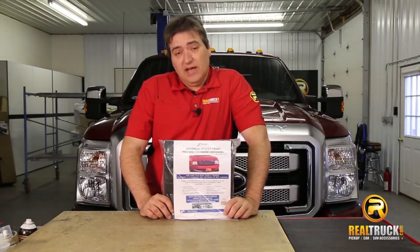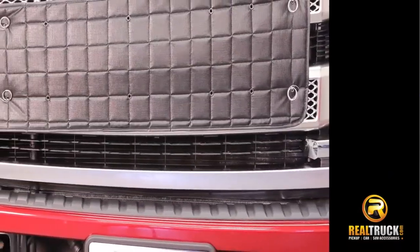Hey guys, John here with realtruck.com. Today I want to show you the FIA Universal Fit Winter Front.